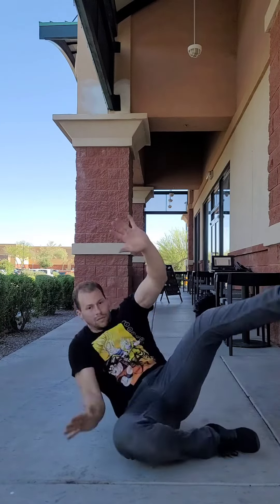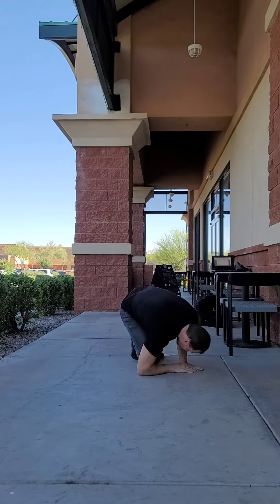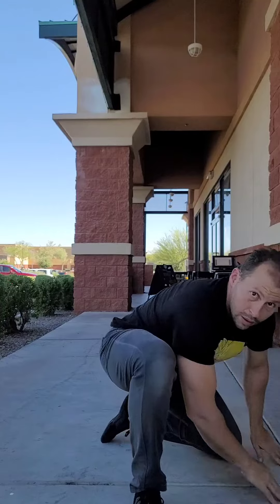Finally, when you're ready, please try to start this from a standing position: squat down low to the ground, place your hands to the side of your body, and go into your shoulder roll.